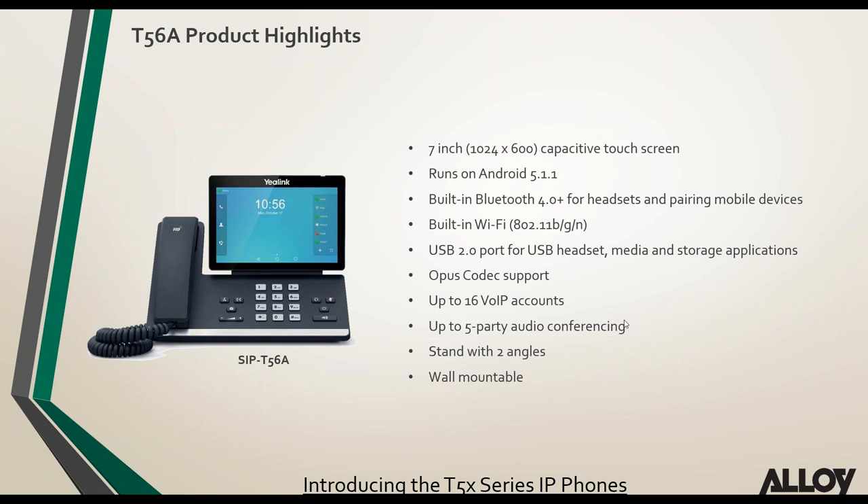The T56A is exactly the same as the T58 except there's no camera and no video support. Regarding the T58A and V: the A is without the camera, the V includes the camera. If you buy a T58A and later need video, you can buy the CAM50 camera separately. However, you cannot put the CAM50 onto the T56 — the T56 does not support video.